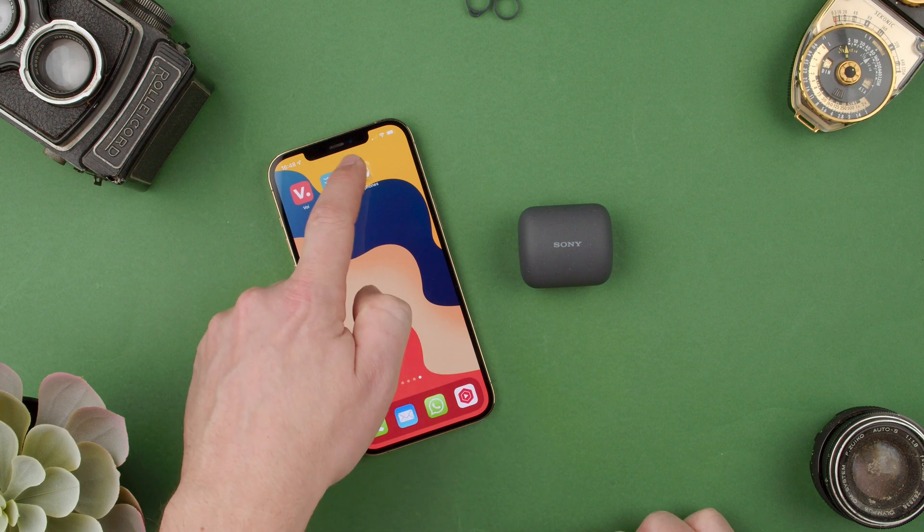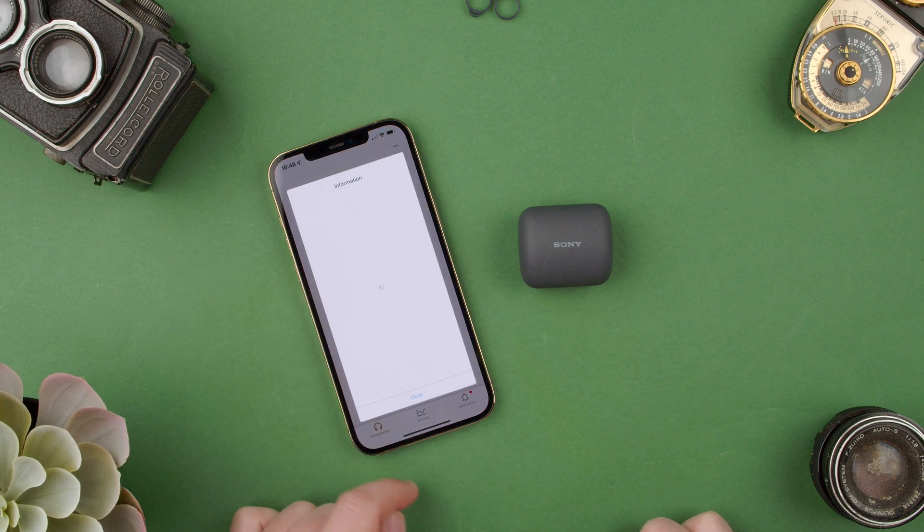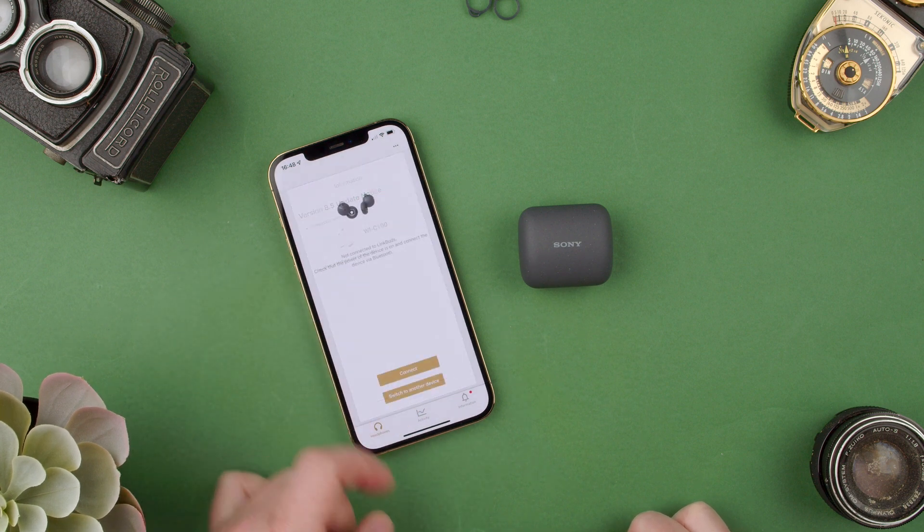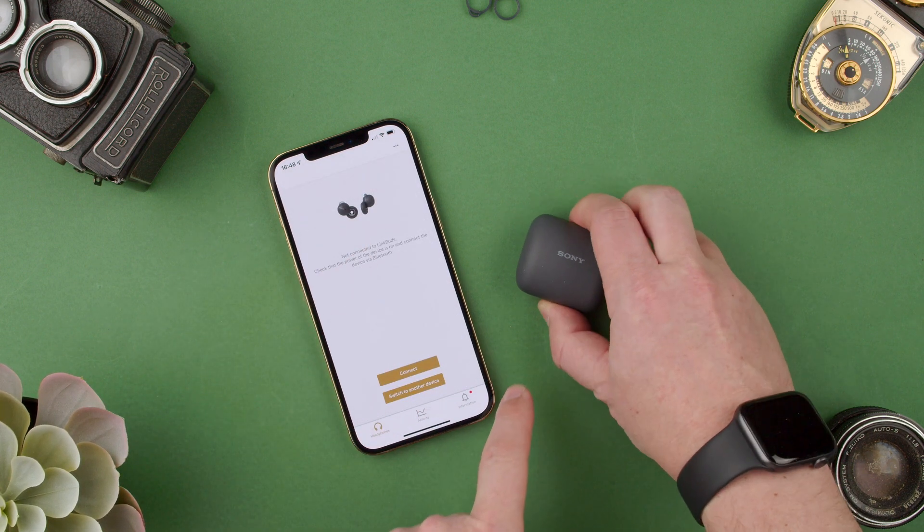All we have to have is the Sony Headphones Connect app. As you can see here, it's showing that there's new versions for different things, which is not what we own. We own the LinkBuds that are in the case right now.